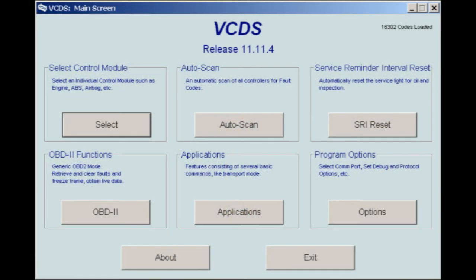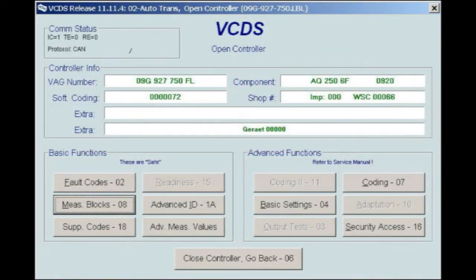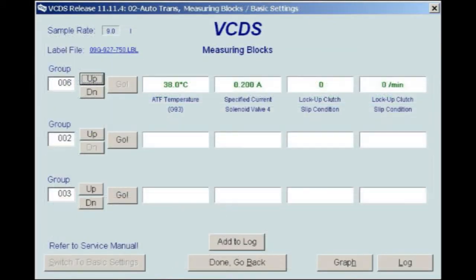Start the engine cold and let it idle. As the engine is warming up, plug the Rostec diagnostic software into the OBD2 port and begin to monitor the transmission fluid temperature. Using the Rostec, first select Control Module, then 02 Auto Trans Control Module, then select Measuring Blocks 08, and finally select Group 006. Displaying Group 006 in Field 1 will allow for an accurate ATF temperature reading.